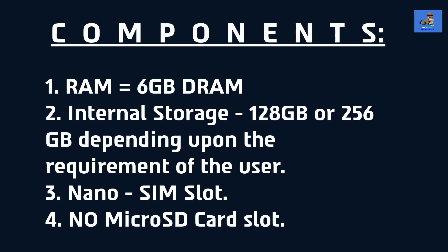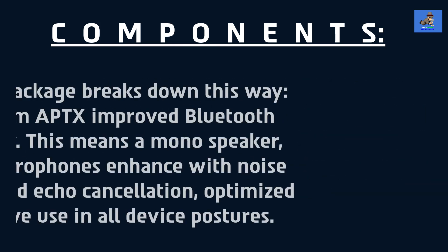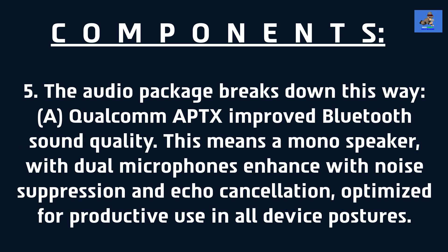Here are the components for the Surface Duo: 1. RAM equals 6GB dynamic RAM. 2. Internal storage can either be 128GB or 256GB depending on your storage needs. 3. A nano SIM slot. 4. No micro SD card slot. 5. The audio package: A. Qualcomm aptX improved Bluetooth sound quality — a mono speaker with dual microphones with noise suppression and echo cancellation, optimized for productive use in all device postures.